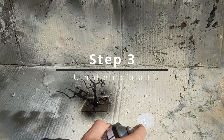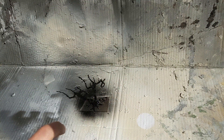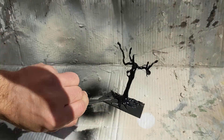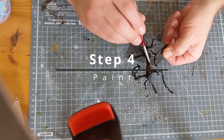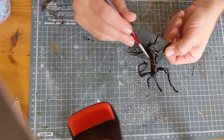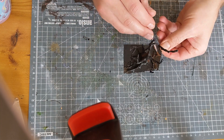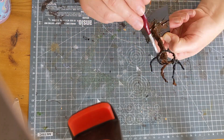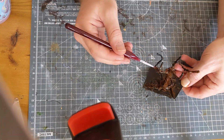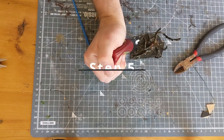Next we're going to undercoat it. I've just used Chaos Black — you can use any black undercoat, or a different color undercoat, but I wanted to go with black on this one. And then you'll see what those roots look like — I think they look really, really awesome. Next step, I've just got some cheap brown paint, literally a one pound bottle, and I've covered the whole thing. Don't need to worry about being too neat on the base because we'll be doing something else with the base in a bit, but covering the whole tree in this cheap brown paint.